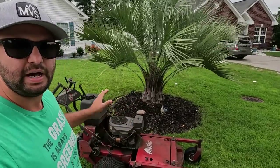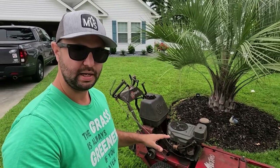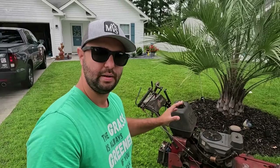So that's pretty much it for the overview of the Exmark Metro. I'm going to do a little mowing montage for you guys right now and show you how well it performs.